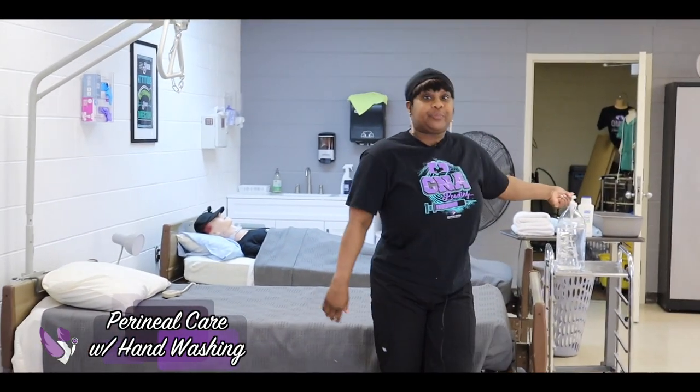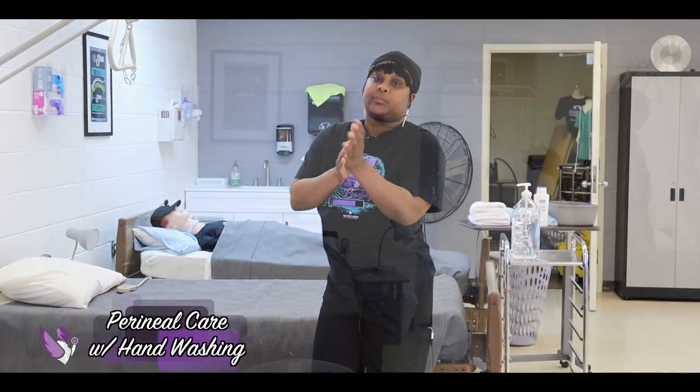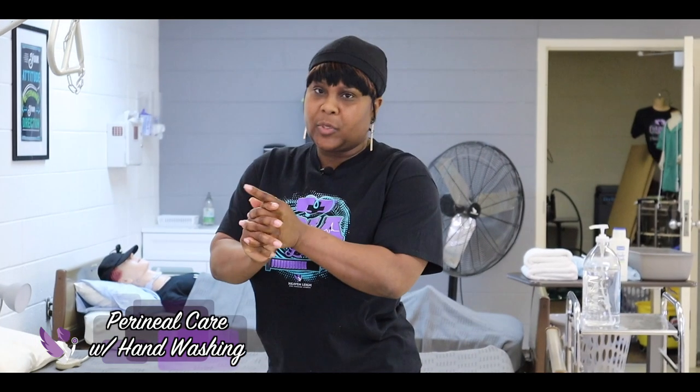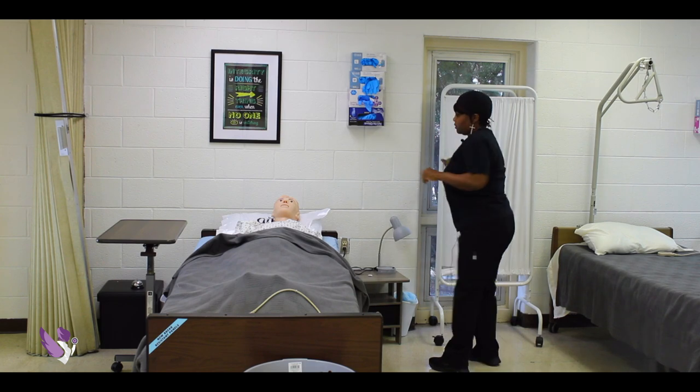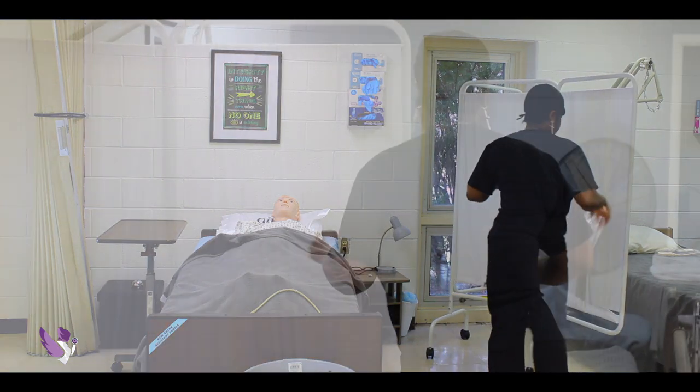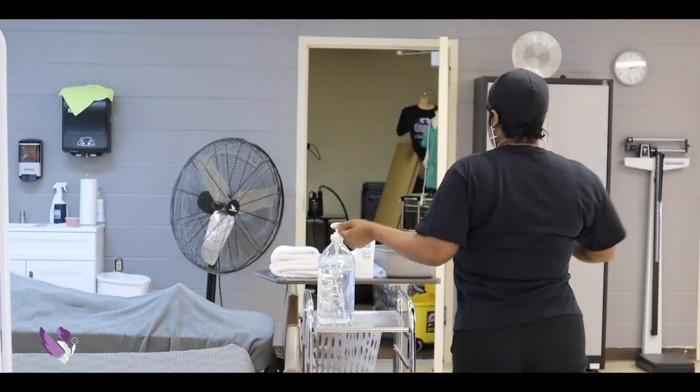With pericare we're going to need a basin filled with warm water, soap, four washcloths, two wash towels, and two barriers. I'm going to put my privacy curtain and go get my supplies.